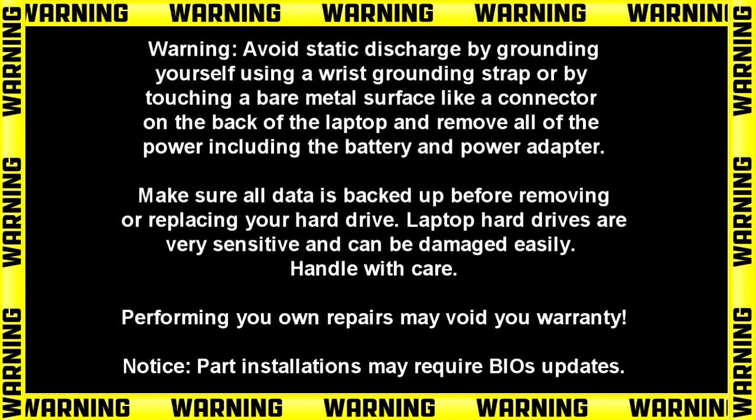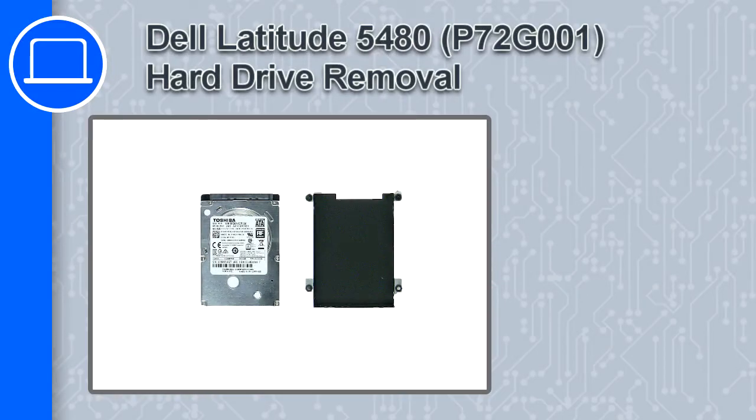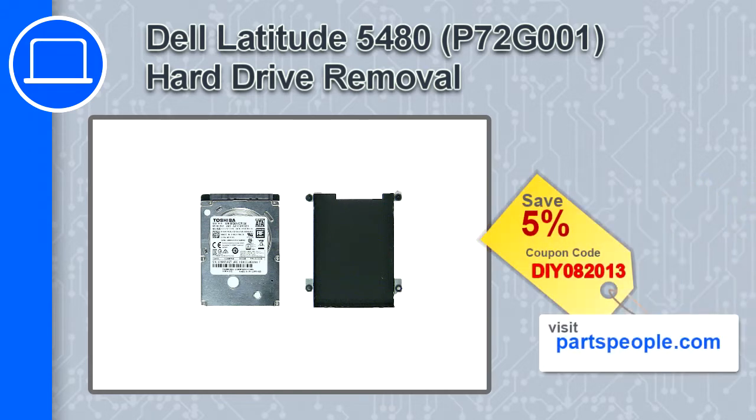How's it going? This is Ricardo and in this video I'll show you how to remove the hard drive on a Dell Latitude 5480. If you're looking for parts for this laptop, go to our website and use this coupon for a 5% off discount.